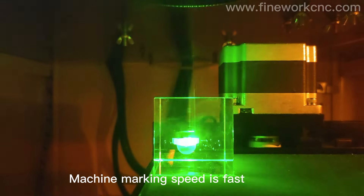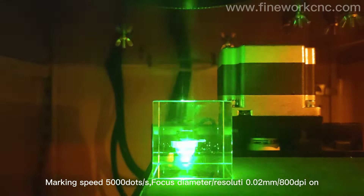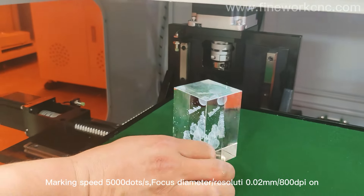The machine marking speed is fast — marking speed 5000 points per second, with a focus diameter resolution of 0.02mm and 800 DPI.